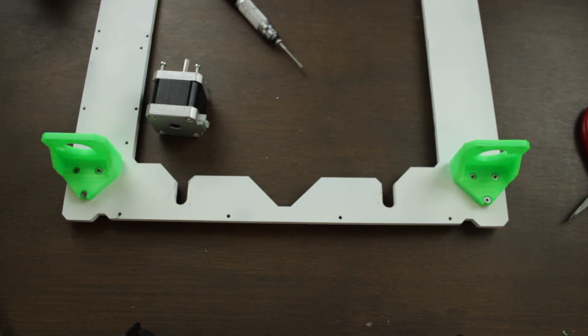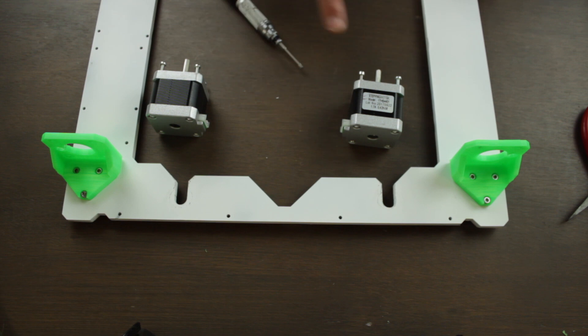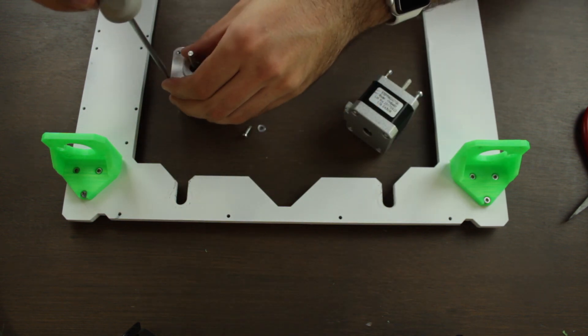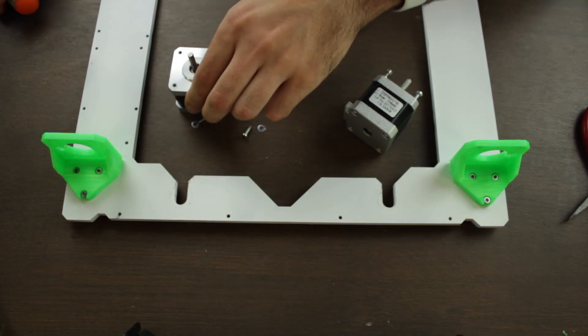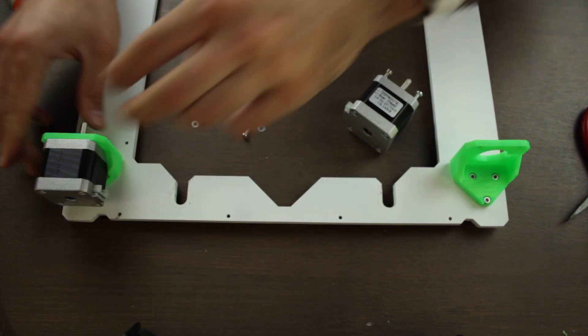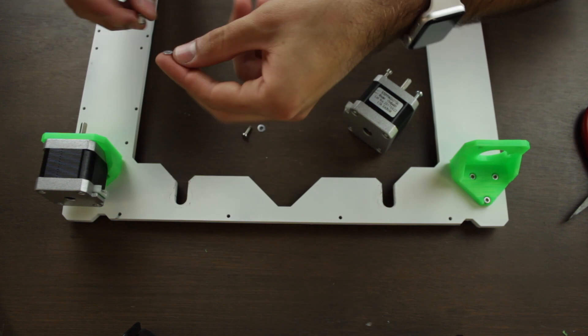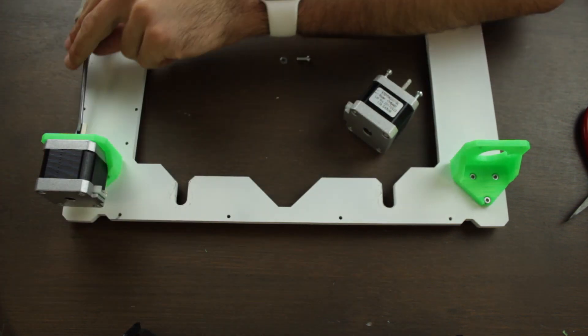Now we'll need the two NEMA17 stepper motors that will be placed in this exact same orientation. To tie them to the 3D printed piece, we'll use for each of the motors four 10mm M3 screws with four M3 washers. So we'll put the stepper motor in place with the cable connector facing to the interior of the 3D printer, and we'll install the four M3 screws and washers, and once all four inserted, we'll tighten all the screws using our screwdriver.